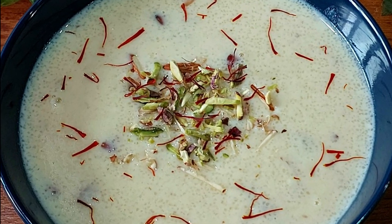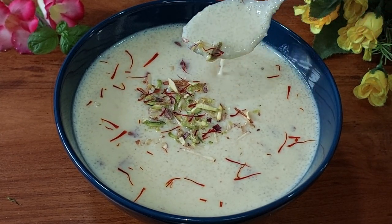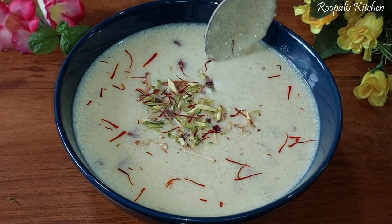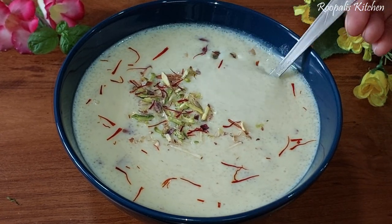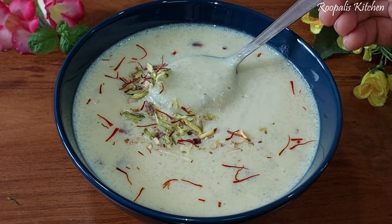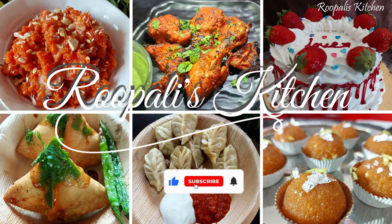Hello friends, I am Rupaliya and welcome back to Rupali's Kitchen. Today I have brought a delicious dish that is Rava Ki. You can see it looks like a lot of food and you will really enjoy it. You can try to make this and you will like it.